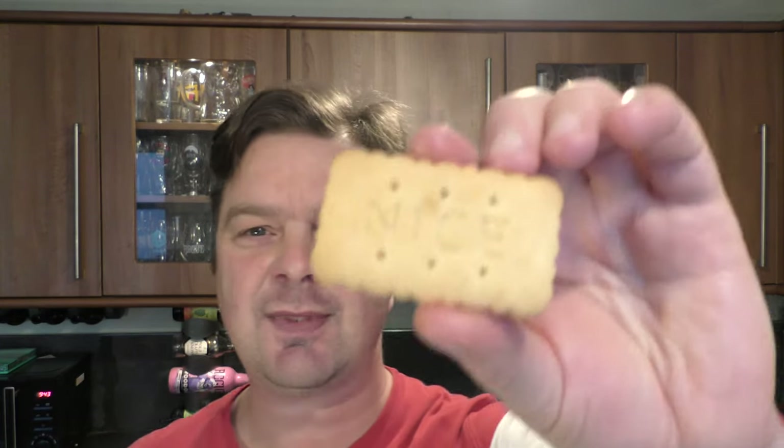Is that a Nice biscuit? Remember the Nice biscuits? You don't really see them so much anymore. Nice or Nice — they used to be covered in sugar, not so much anymore. The first three biscuits so far — that one's got a little bit more like a syrup in it, like a golden syrup flavour, but very similar. They're all kind of like short, bready type biscuits. Again, 30p in the shop for a big bag.